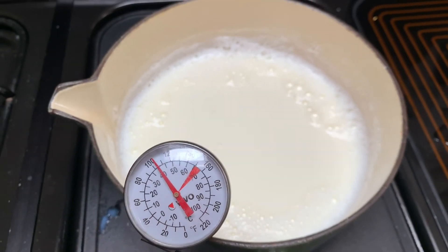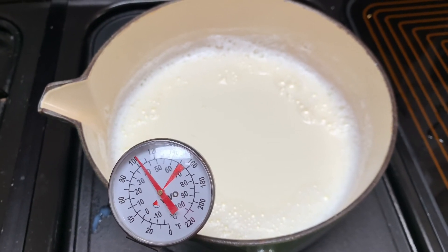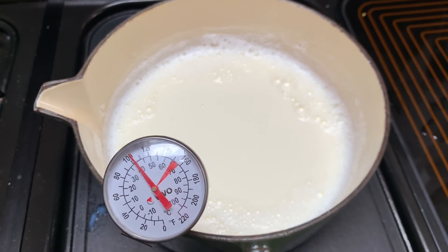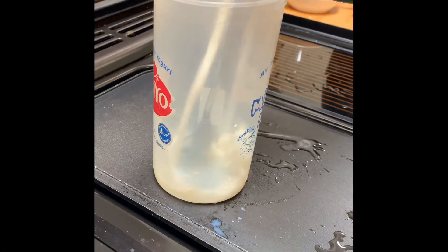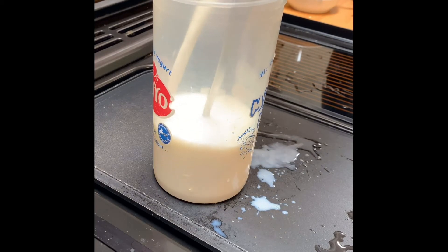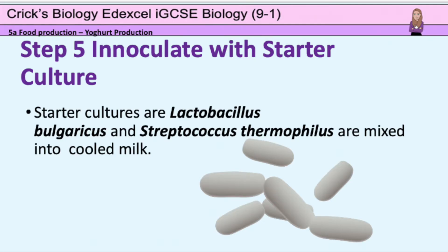Now it's at 42 degrees Celsius, so I'm going to pour the milk into my container and then add my culture of bacteria to make the yoghurt. Here goes my milk at 42 degrees Celsius — now pasteurised with no unwanted microbes — and then I'm ready to add the starter culture.